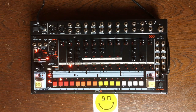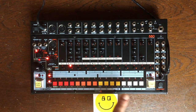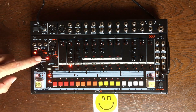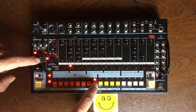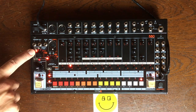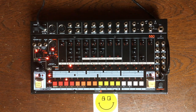So the first thing you want to do is write a pattern. Before doing so, I will make sure there's nothing in all those patterns in this bank. So I'm going to go to the clear mode, select pattern 1, clear. Now let's go to the first part. We play the pattern and there's nothing.